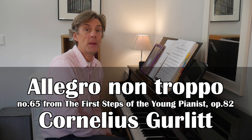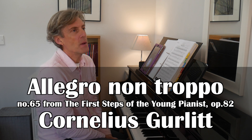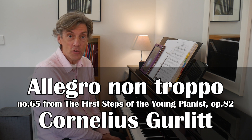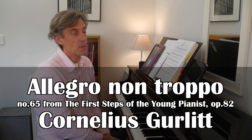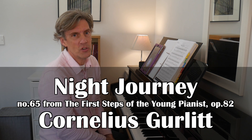Hi and welcome. I'm going to play a piece by Cornelius Gurlitt — I love his name. It's from his collection of First Steps for the Young Pianist, a collection of a hundred pieces, and this is number 62, 65.